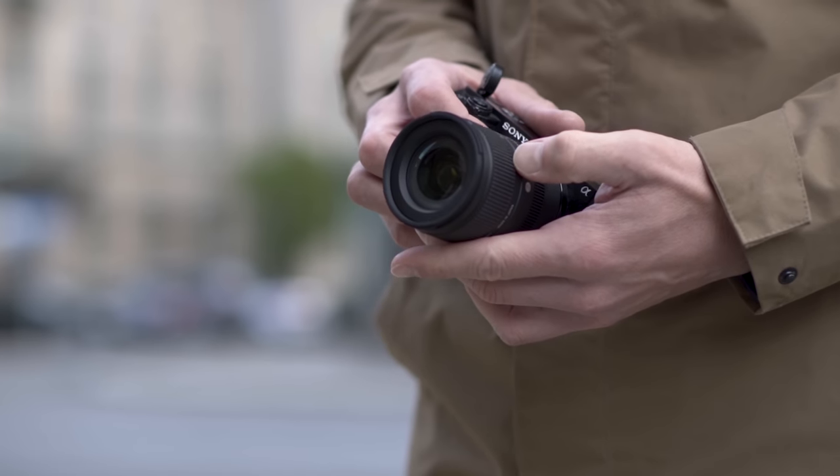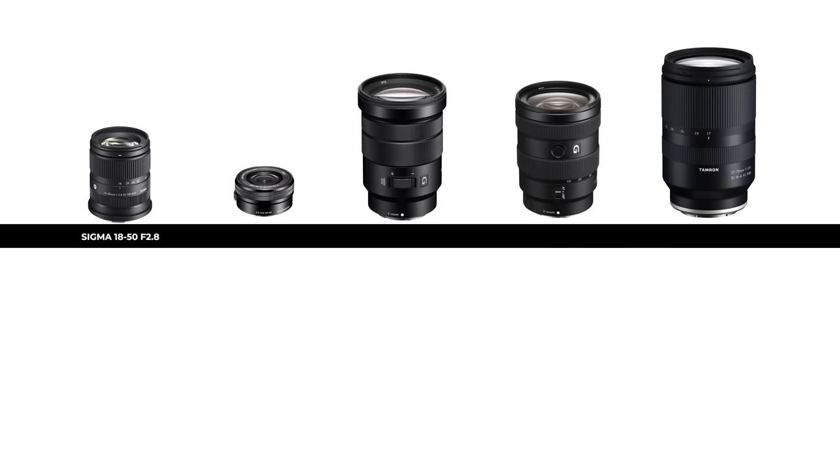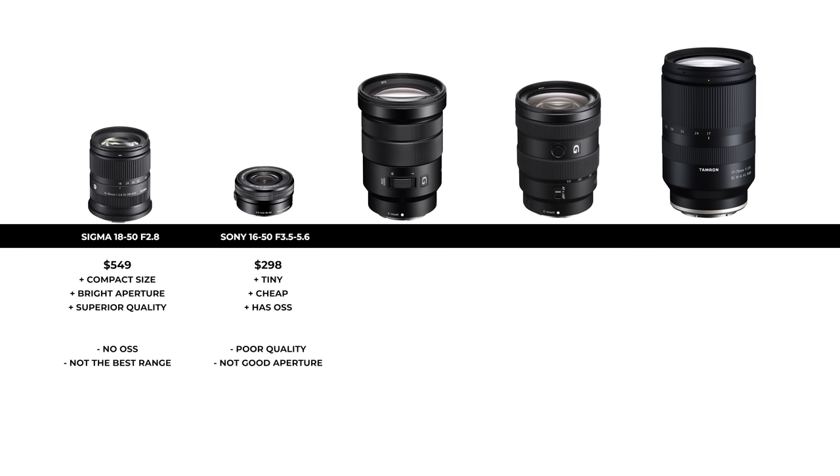Should you buy this lens or choose one of the competitor lenses? Besides the Sigma 18-50mm f2.8, I have identified 4 other lenses. The Sigma is priced at $549 — its plus side is compact size, bright aperture and superior quality, but the downside is no optical steady stabilization and a shorter range compared to others on this list. Next up is the Sony 16-50mm kit lens at $298, and it often comes bundled with the camera. It's tiny, cheap and has optical steady stabilization, but the negatives are poor build quality, poor picture quality and a slow aperture of f5.6 when zoomed in. It's a good beginner's lens but not ideal if you want to take your photography to the next level.